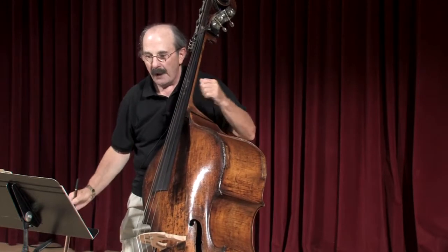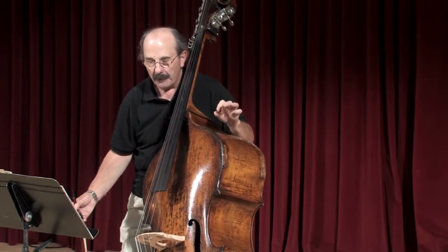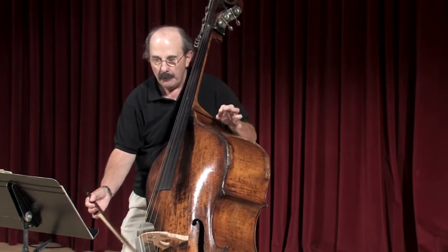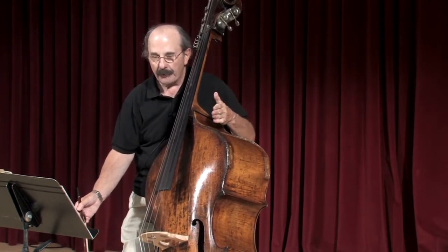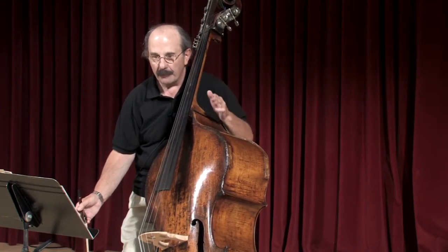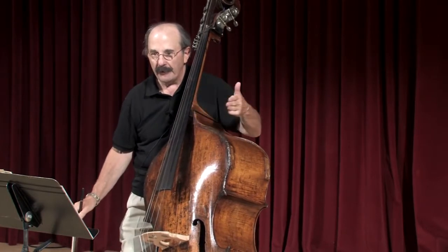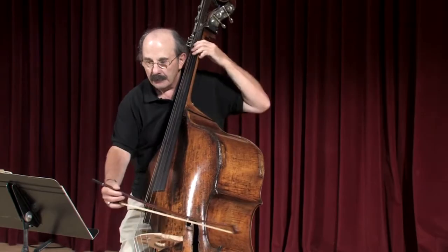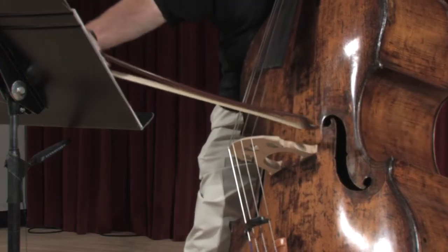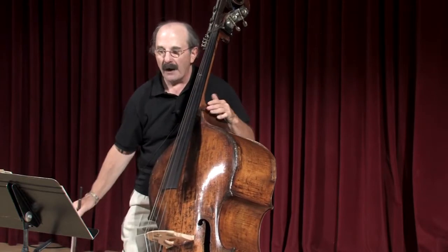This last note has a sforzando on it, so you want to save your bow during the glissando. The glissando should start right after beat two, because all the basses together have to start that glissando at the same time. If you save a lot of bow, you can really whack that note.